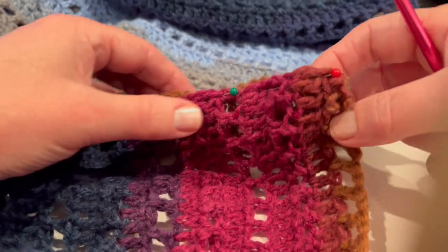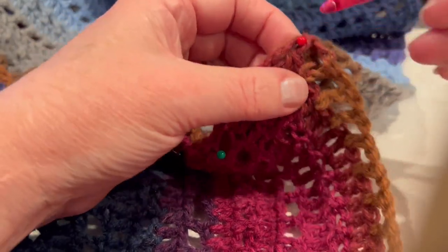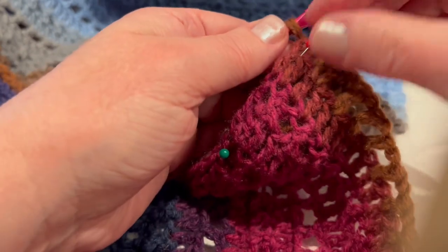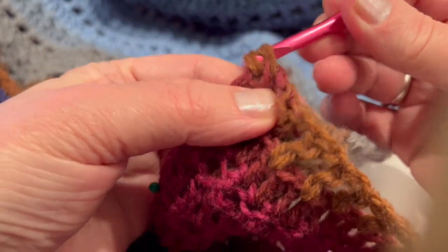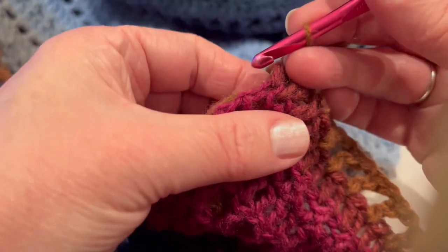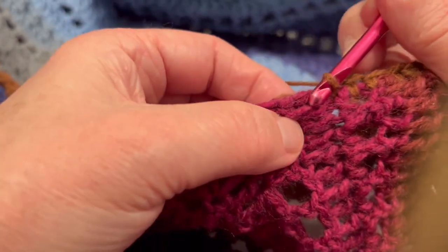I have the pins right here. Take my yarn — this is one panel, this is another — and I start at the very bottom. Set my hook, start just connecting them, inserting through two of them, holding these two panels together side by side, going with my stitch through both.